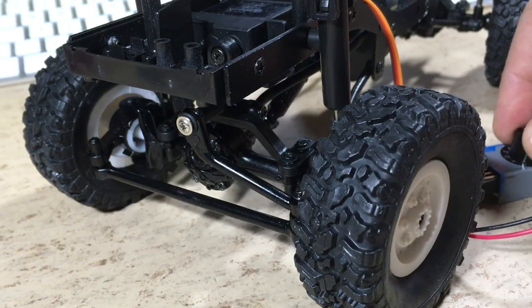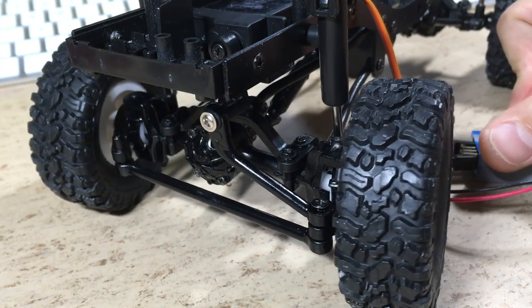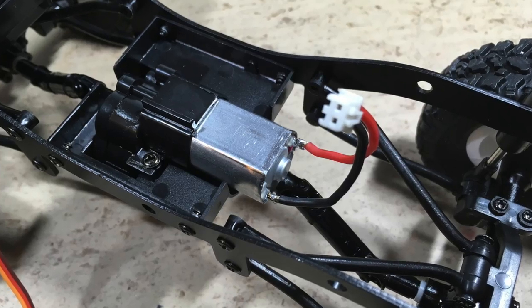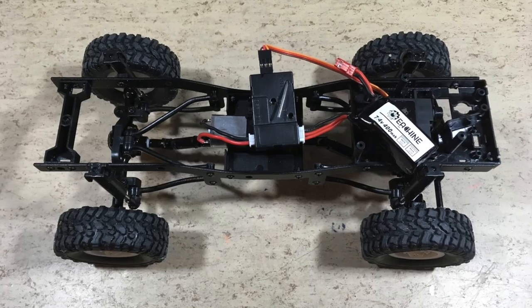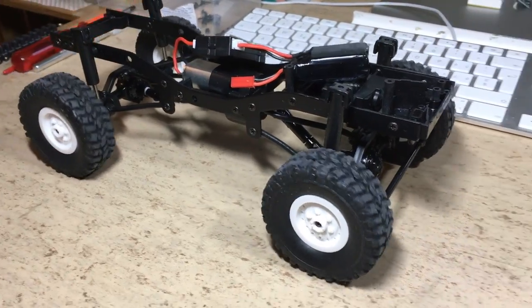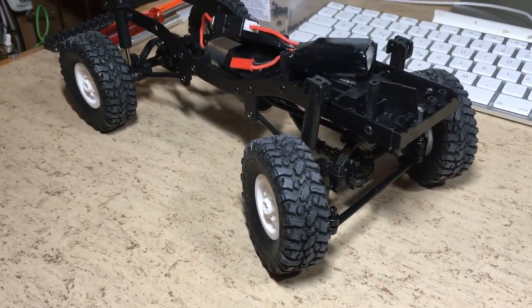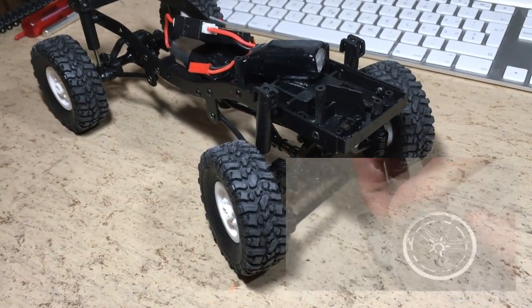Time for a test. The movement is still a bit too much with plus minus 45 degree servo angle. This receiver/ESC was left over from my K989 micro RC conversion. I assume it will be perfect for this car. So let's wire it up and see what it does. Looks good. Thanks to the adjustable throttle rate, it's perfect for crawling.